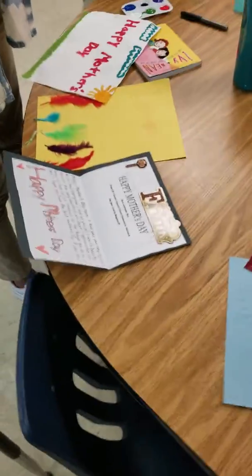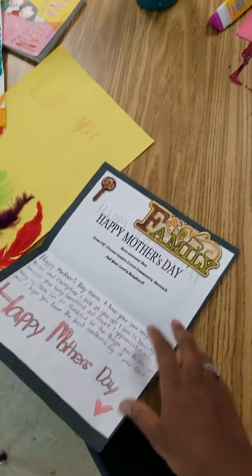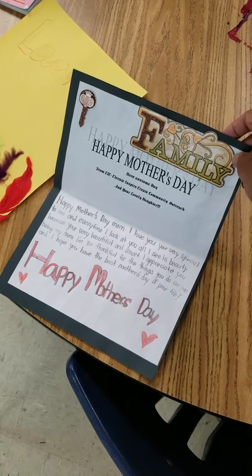Okay, so we're doing Mother's Day cards — happy Mother's Day cards with the queens today. Look how nice this card is, happy Mother's Day.